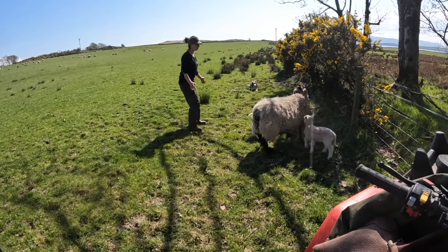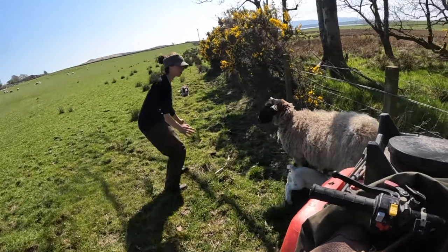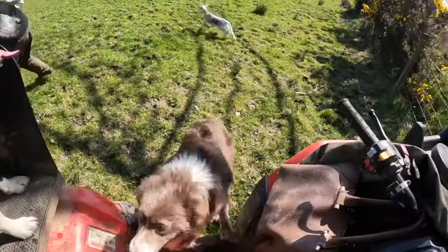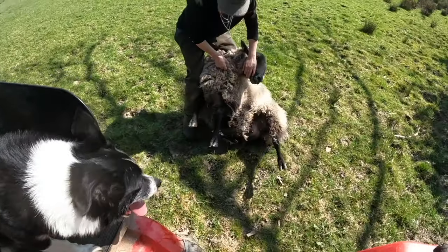Sometimes when you're coming to catch a sheep you might have to back up your dog's presence, just because sheep can be a little bit more confrontational. As soon as I make a grab for the sheep, I ask the dog to get on the bike — that's just to stop him getting too excited with me handling the sheep and trying to join in.